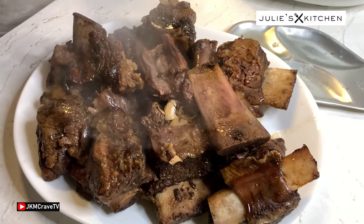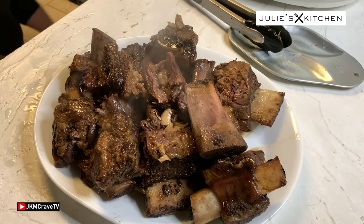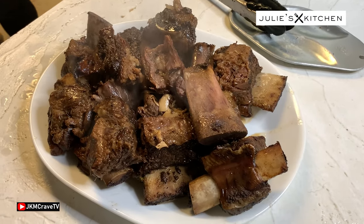Sell it, Julie, sell it. Your oven is speaking to you. Yes, it is.